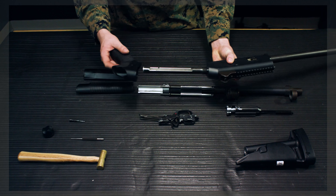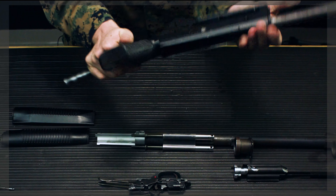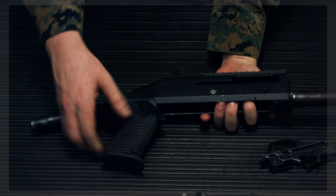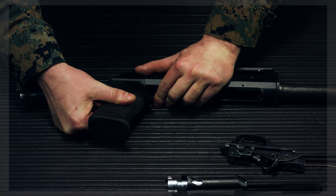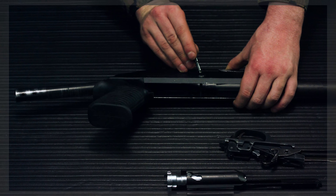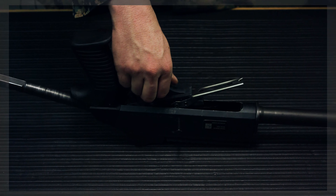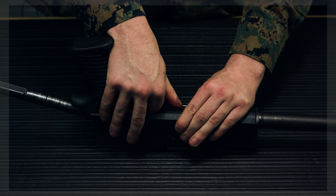Now start putting on the major assemblies. First is the pistol grip — put it on and twist it. On the pistol grip and receiver there's a perfect edge; make sure these two edges are perfectly lined up or the trigger assembly won't go in. Use the bolt handle to push out the retaining pin, rock the trigger assembly in from the back, let it click, line up the hole, push the retaining pin through, and it's back together.